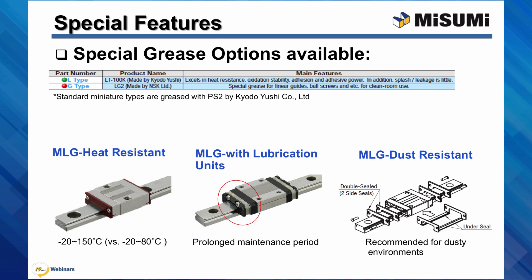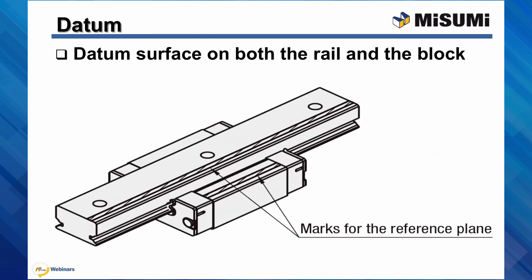We do have some special grease options available for miniature linear guides. Normally these guides come with a lithium soap based grease, but there is an option to change that to a high temperature grease or a clean room grease. Note that the heat resistant type, dust resistant type, and the miniature linear guides with built-in lubrication units do not have these special grease options available.